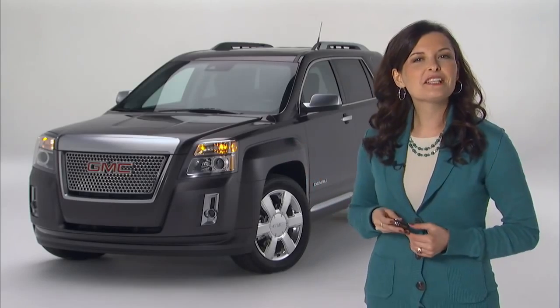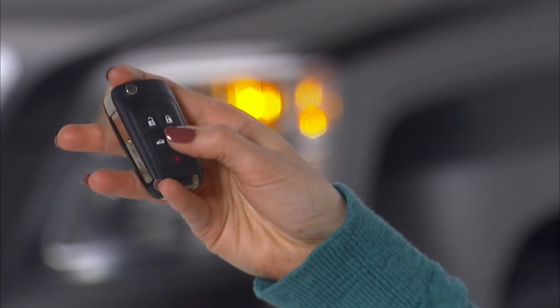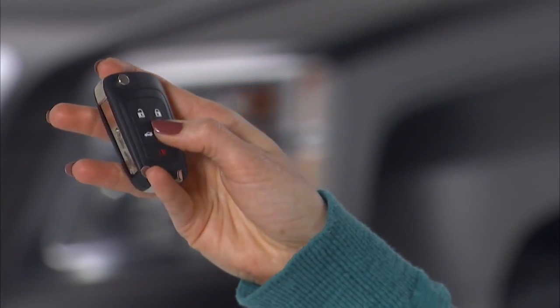To cancel a remote start, aim the remote keyless entry transmitter at the vehicle and press the start key until the parking lamps turn off.